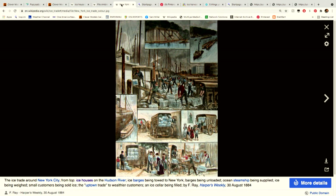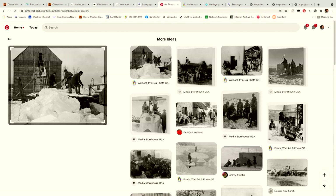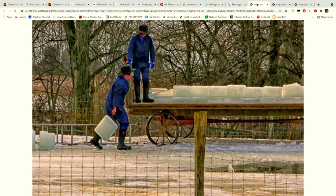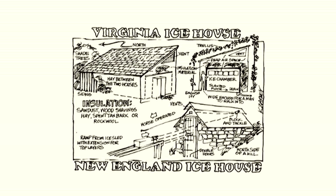There's a photo from New York City about the ice trade and how it developed, with many ice houses around the Hudson River. I also found examples on Pinterest of wooden ice houses, including one showing ice harvesting up in Minnesota and an Amish method still in use today — showing people at a pond with a conveyor to harvest blocks. Lastly, there are examples showing differences between a Virginia ice house and a New England ice house.